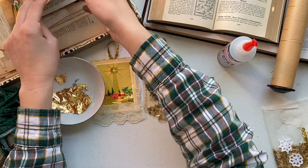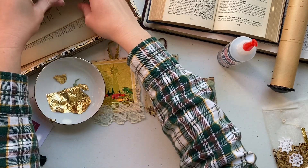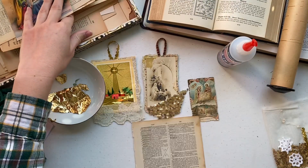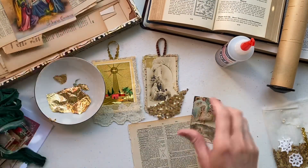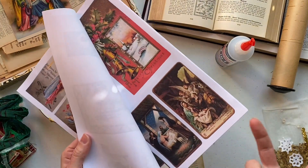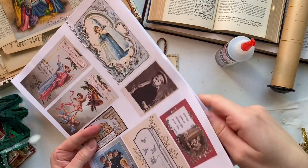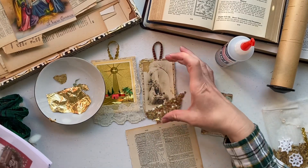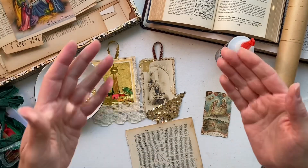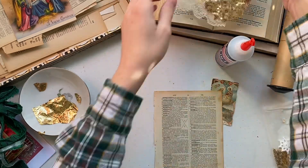A note about page thickness: if you're using an original prayer card or greeting card, the page will be thicker. But if you've printed off my digi, you'll want to back it with something heavier like handmade paper or a piece of cardstock — you can always print on cardstock as well. Creating a heavier base for your focal image will help give the ornament or tag some rigidity.